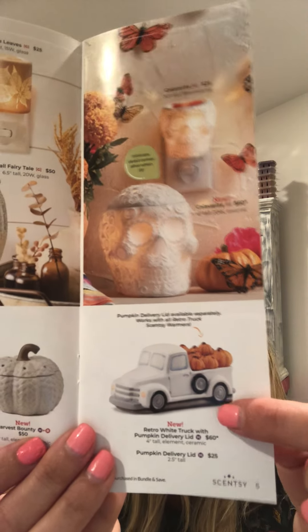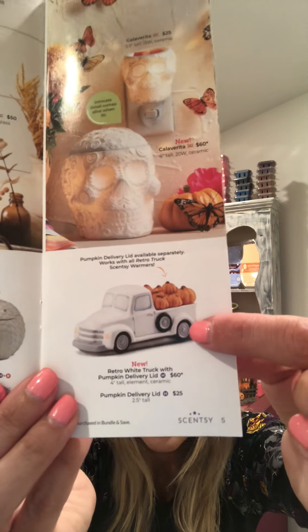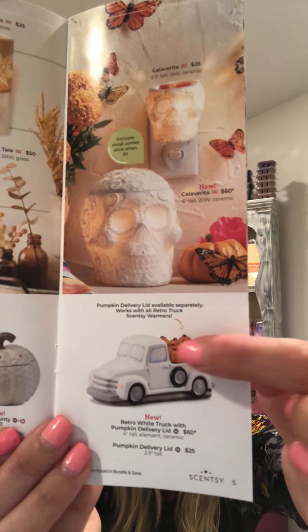We have the Retro Truck — that is so exciting. It's an element warmer, so there's a hot plate underneath the pumpkin bunch. You take the pumpkin bunch off, place your wax in a dish on the hot plate, put the topper back on, and there are little exhalation ports for the scent to diffuse out. The price of the truck is $60. The Pumpkin Delivery Lid is $25. In the past, Scentsy has come out with different toppers — there's a Christmas-themed one — so if you pick up the truck, look for future toppers.